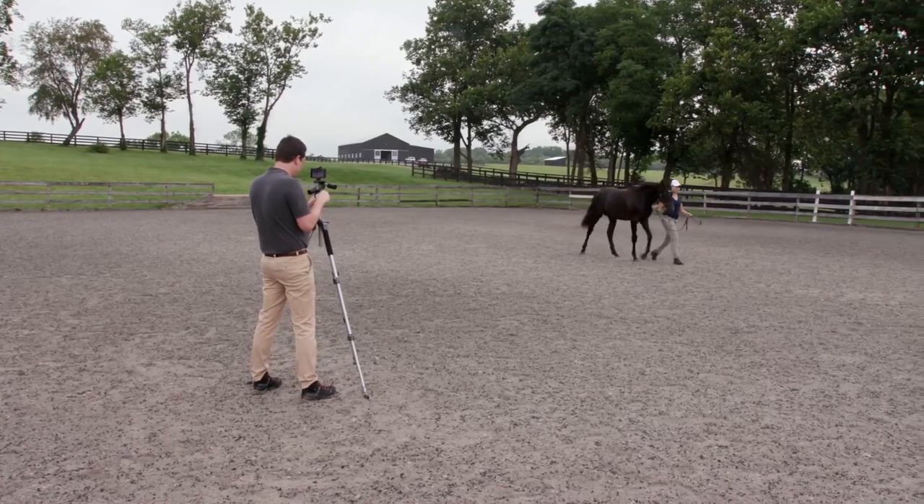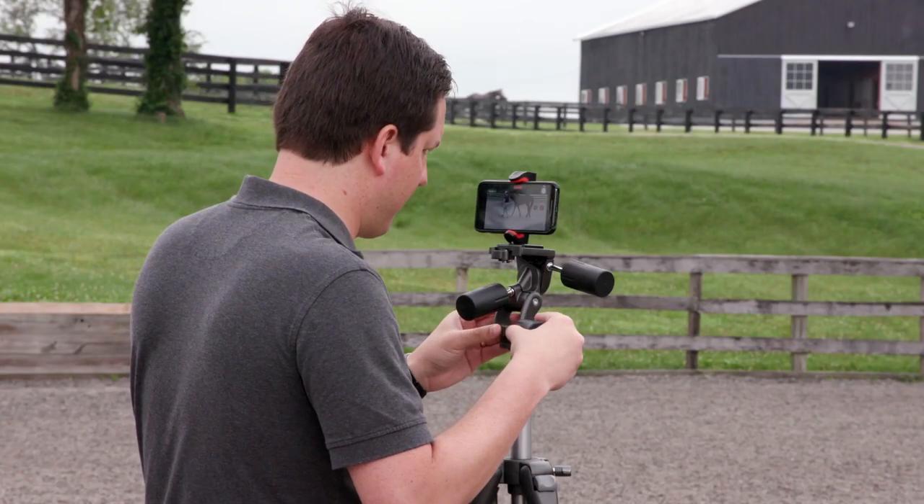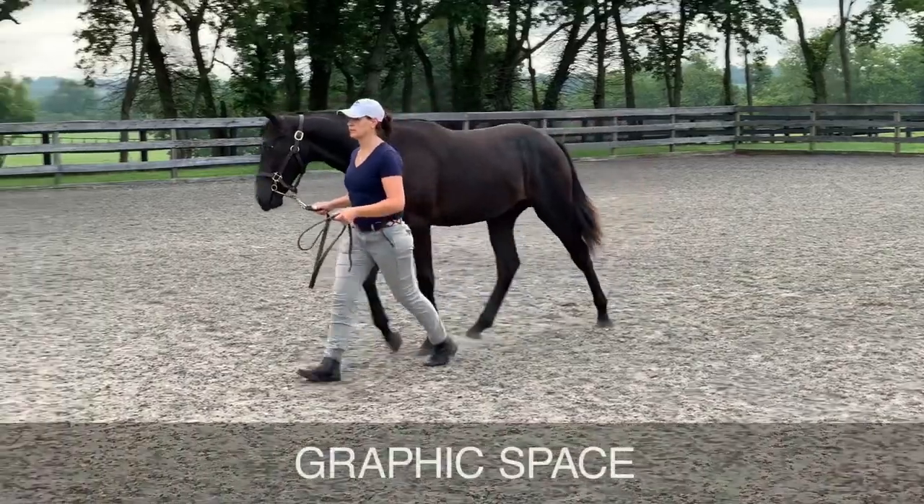Try to get about 10 seconds of a good standing shot. Next, film your left and right walking shots. The tripod will allow you to have a nice, smooth pan. Remember to leave room at the bottom for the graphic.